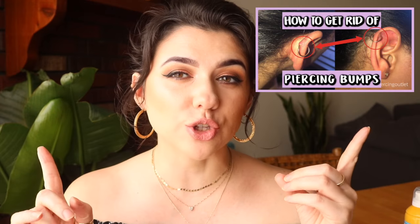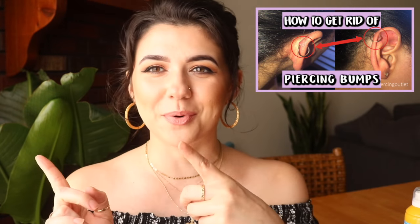I briefly mentioned the whole irritation bump thing — they are very common. If you guys are interested, I did do a video on it so I'm going to leave it right here. My next video is going to be the t-shirt trick, so be sure to subscribe and hit the notification bell. I will see you guys in my next video.